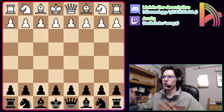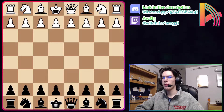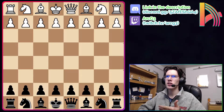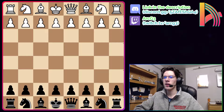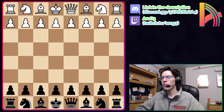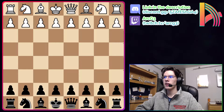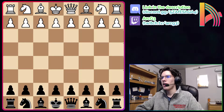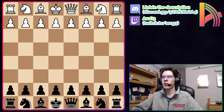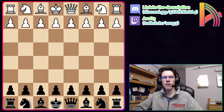Hey everybody. There's a lot of great content on YouTube about how to beat the London system, but most videos covering how to beat it as black require you to use a setup where you play d5 as black on the first move. The problem is if you don't know your opponent is going to play the London system and you play Nf6 like I do, you can't use those systems. So today I'm going to show you how to beat the London system if you play Nf6.